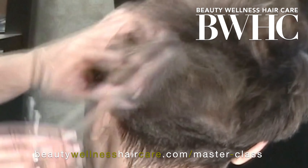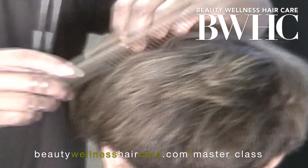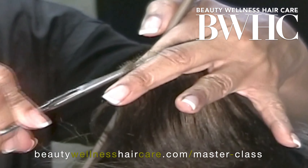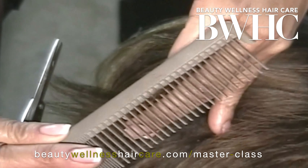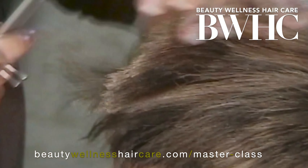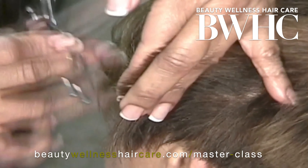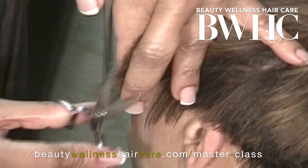After trimming the sides and back, we move to the crown section. Using her head as the guide, we make sure the hair is no longer than four to five inches in the crown. We begin by holding the hair straight up at a 90-degree angle and gradually graduate down to a 45-degree angle as we blend the crown with the sides, continuing to nip the pointed ends off to ensure our rounded layered hairstyle shape.